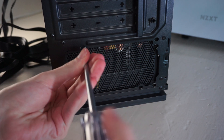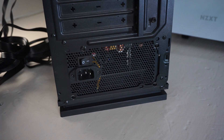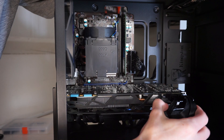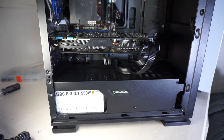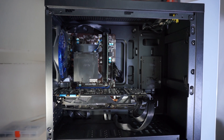The PSU powering this build is the Aero Bronze 550W from Aerocool. It's an 80 Plus Bronze rated PSU — granted it's not the best PSU on the market, but I've used them in multiple builds and they've been great. Finally, everything will be fitted into the Gamax Micro ATX case. The exact model escapes me, but it's a decent budget case for lower-end systems that don't output too much heat, and it comes with a rear-mounted 120mm blue fan which is a bonus.